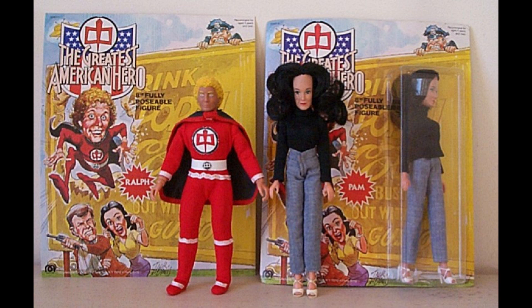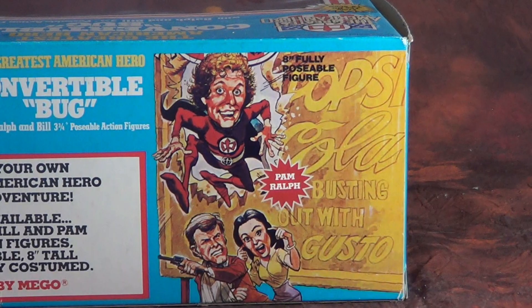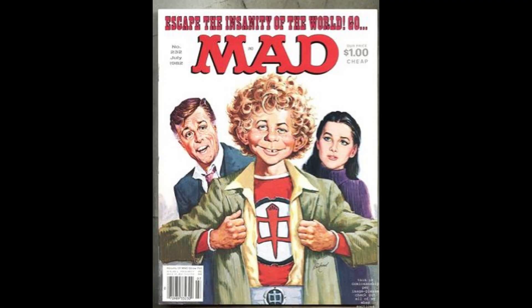The initial offering was to be three eight-inch characters of Pam, Ralph, and Bill, and a box set of Pam's car, the Volkswagen Bug, and two figures of Ralph and Bill. I guess you don't get a three and three-quarter inch Pam, sorry. All the packaging art for Greatest American Hero was by comic book legend Jack Davis. The rumor I've heard is that Marty Abrams saw an illustration of Greatest American Hero by Davis and hired him to do the packaging. I can't verify that, but that sounds right for Mego.